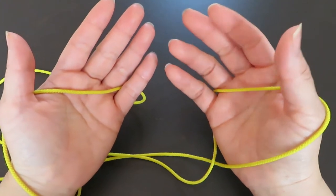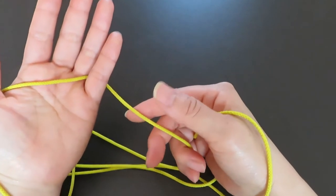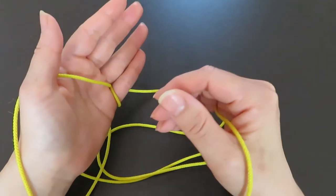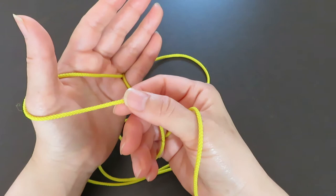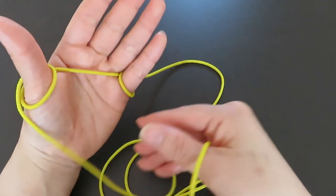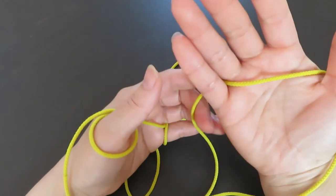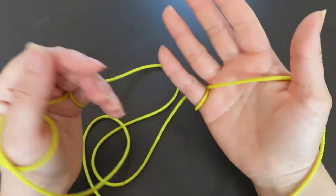With your right hand fingers, pick the string behind the pinky and go around the pinky of the left hand. And in the same way, pick the string in front of the left hand thumb and go around once. Then with your left hand fingers, do the same — pick the string behind the pinky and go around the pinky of the right hand.